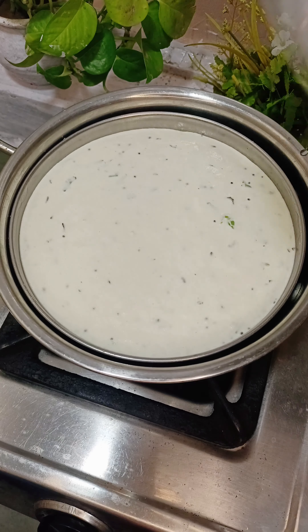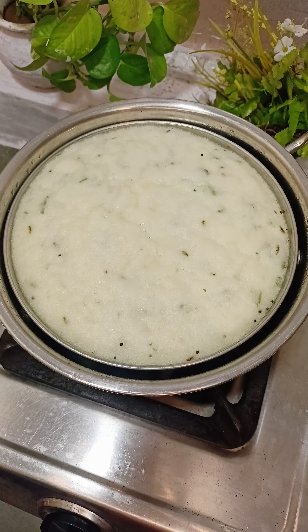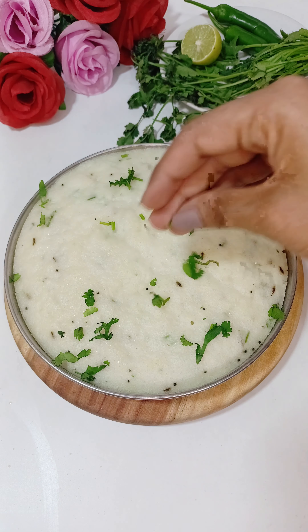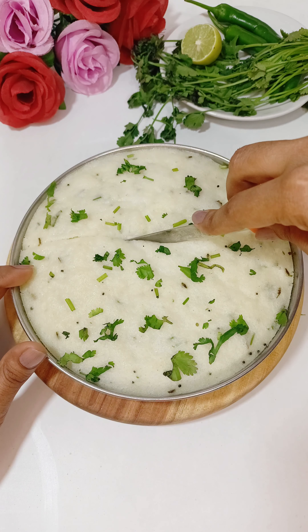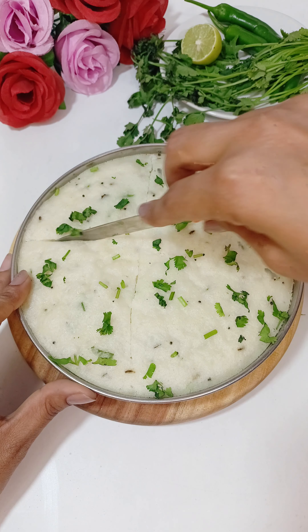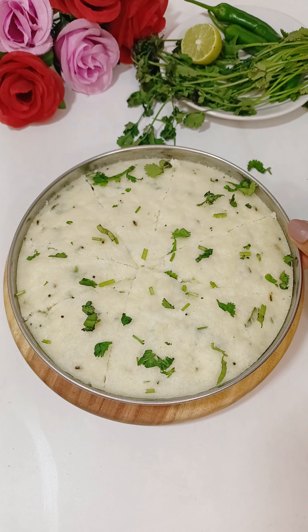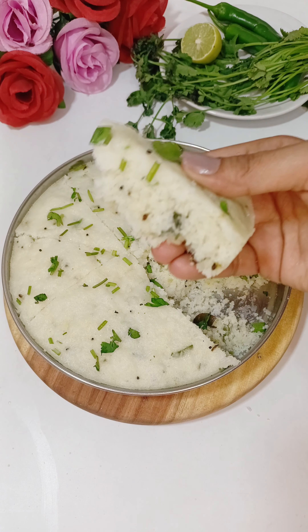After 10 minutes, the rice cake is done and it is completely clean — that means the water content is good. Now we will remove it and let it cool. I have added some fresh garnish so it will look good. You can see how many sponge holes are made — it is very easy. If you want to cut it into small square pieces, you can. Scrape it from the sides so that it can be removed easily.